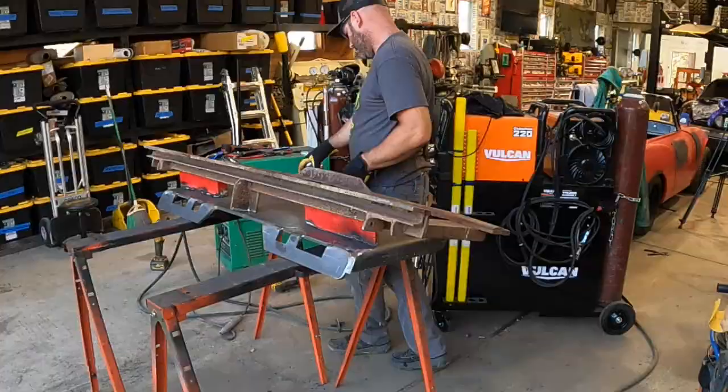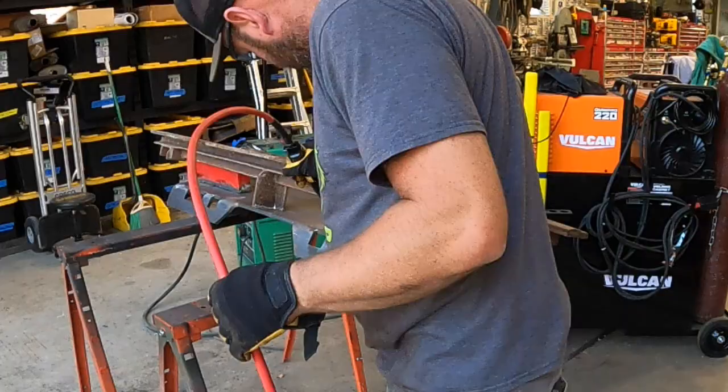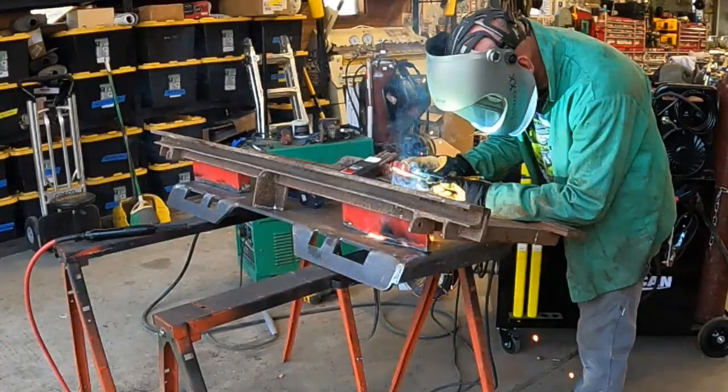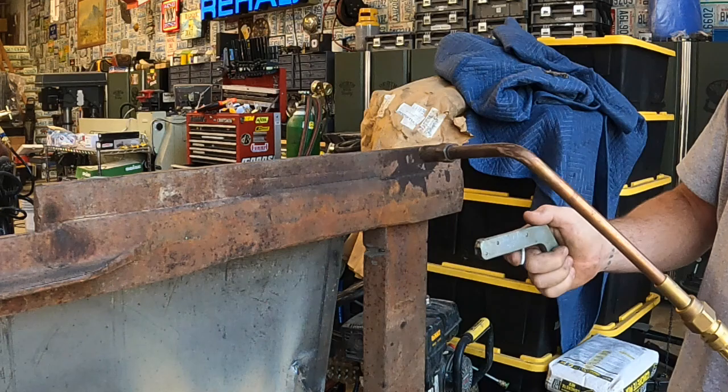I'm just cleaning all the edges that we need to weld, and then I'm going to stick weld this because it's all such rusty metal. I'm going to be using 7014, which is kind of a farm rod — they work pretty good. This is a shoot-a-light; there's a link to this in the description below, but it is by far the best way to have fun lighting your torch.